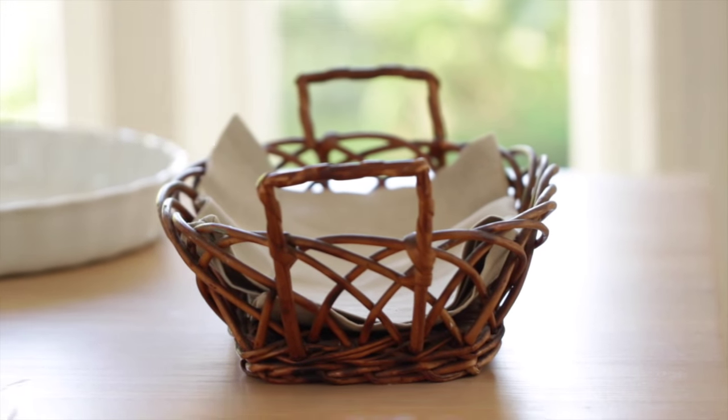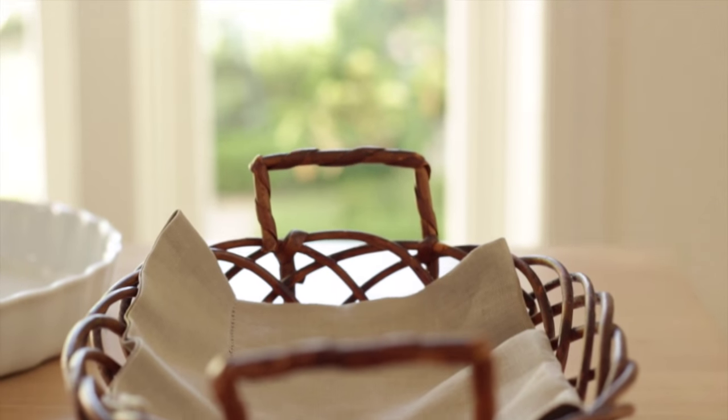I also like to place the bread basket at the end of the table, because I find that people at that point have a really full plate and it's really easy to just pop a little roll and put it on the side.